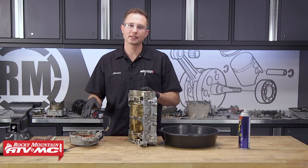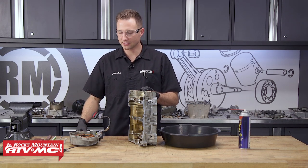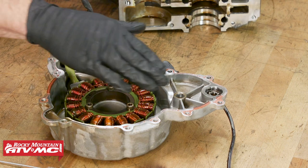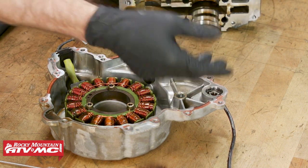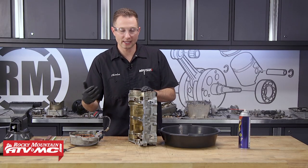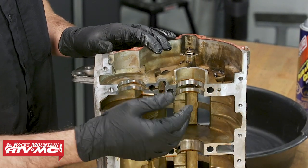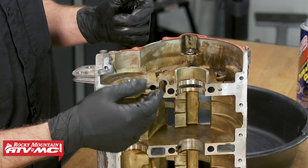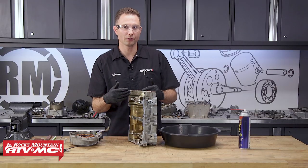To start out the cleaning process, we need to remove any remaining gasket material on any of these engine surfaces. Keep in mind, the stator cover has a bearing you wanna cover up, because you don't wanna get any of those little pieces into the bearing. After you've cleaned all of the gasket material off, you wanna clean up the silicone sealant from the case halves, and when you do this, it is possible to get some of that down into the oil passageways, so be really careful about that.